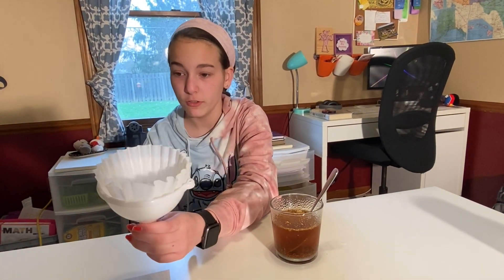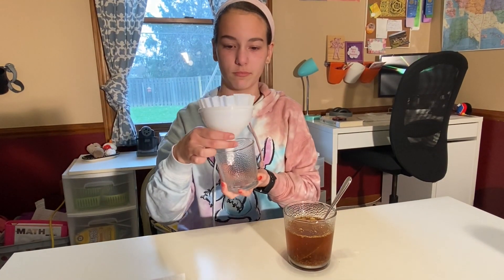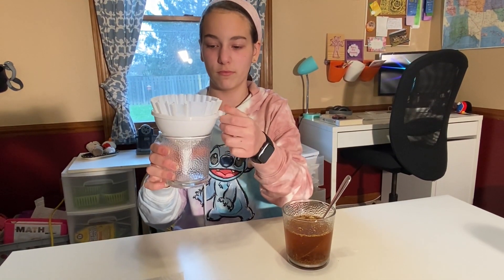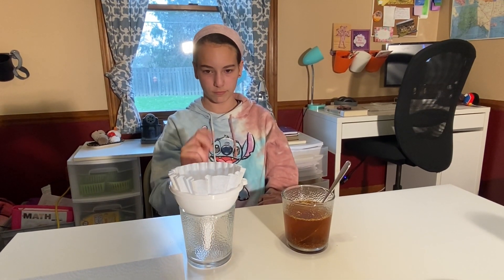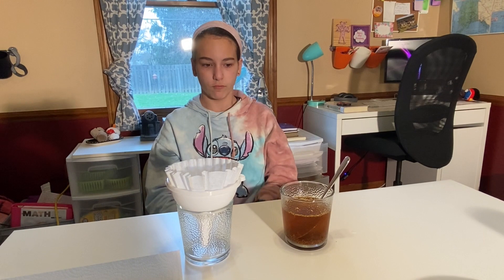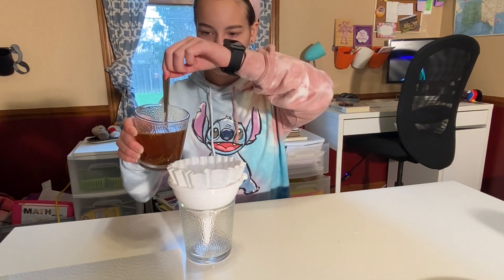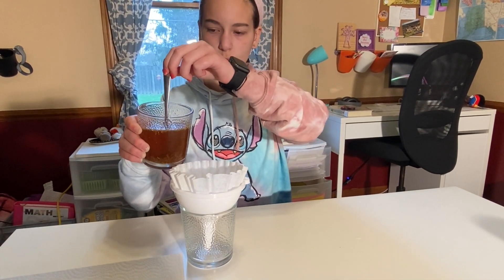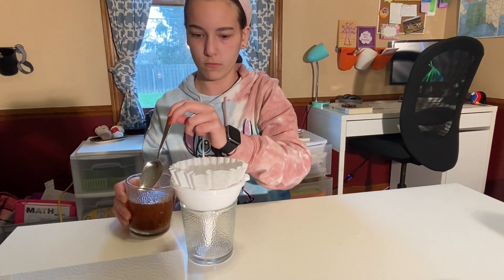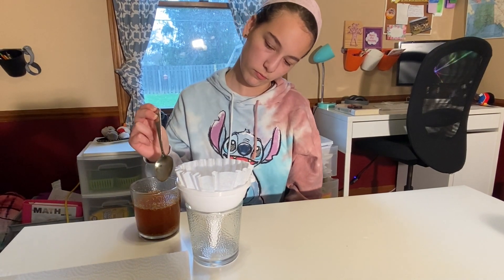Pick up the glass with the water and tea, but be careful — it could be very hot. You're going to carefully pour the solution into the glass so it fills the coffee filter. Put the filter in the funnel and the funnel in the glass. You may need help to hold the filter in place. Pour slowly so the water filling the coffee filter never rises above the top of the funnel or the top of the filter. The water will pass through the coffee filter into the funnel, then fall down the funnel into the glass underneath.